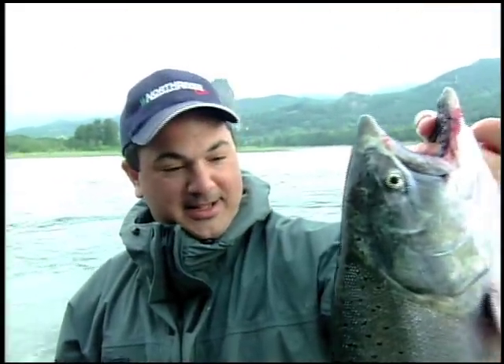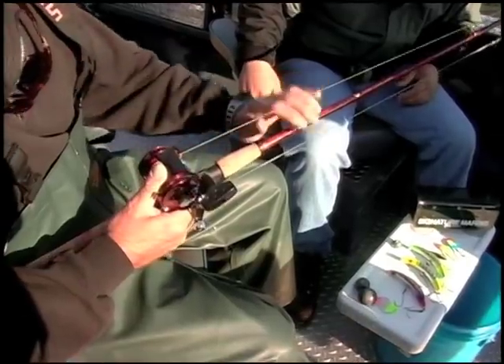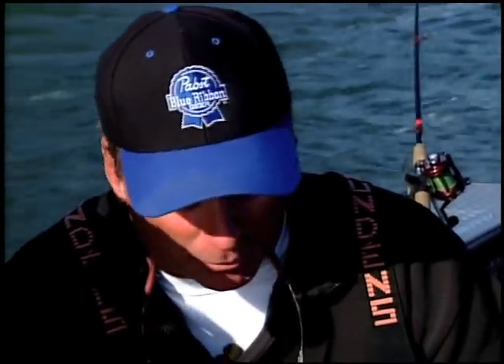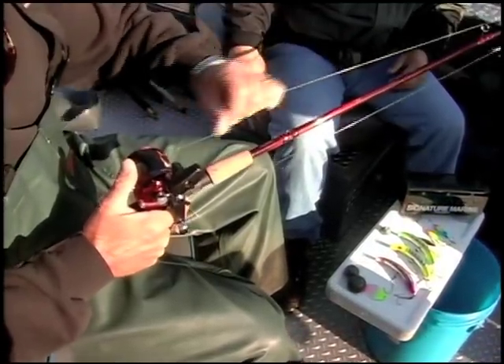What I like first of all is a fairly stiff rod — this is an 8.5 foot extra heavy, 15 to 50 pound rated rod. I like the stiffness for the hook set. I couple that with a 6500 Garcia reel loaded with 50 pound Spectra fiber line. The Spectra fiber line has virtually no stretch, so when the fish hits and turns sideways and runs, the stiff rod and the no-stretch in the line help hook set these fish — it really sets a hook good on them. So we've got a stout rod and some heavy no-stretch line.